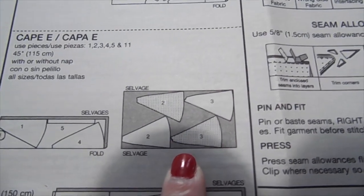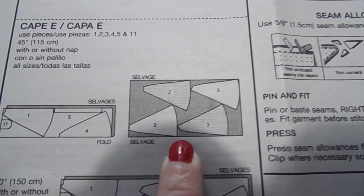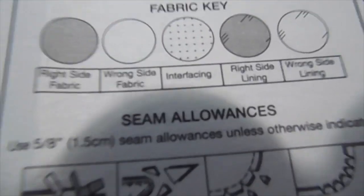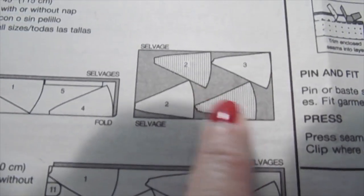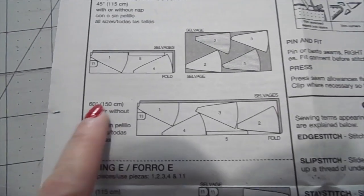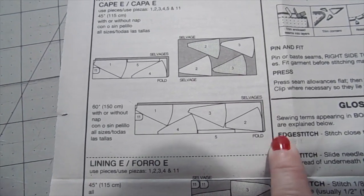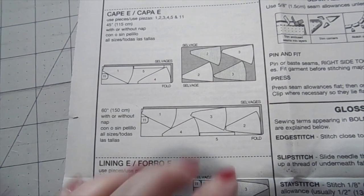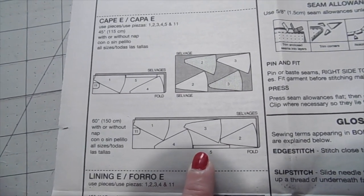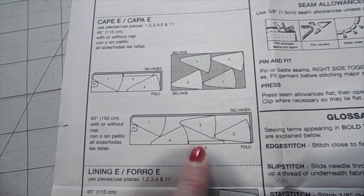You have to pay attention to what the layout says to know how to lay your fabric out. This one is the wrong side of the fabric folded in half, and you lay pieces one, four, five, and eleven on that for the regular fabric. It also calls for interfacing - pieces with little dots on the layout are for interfacing. My fabric is 60 inches wide, so I'll lay it with the wrong side folded in. My fabric is the same on both sides, so I may just do my own thing.